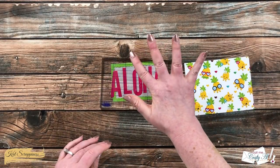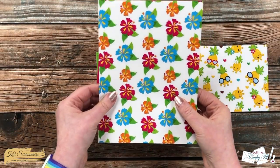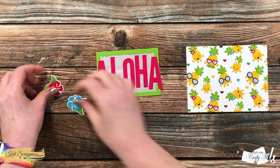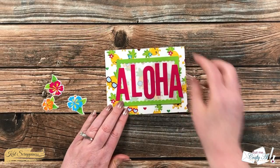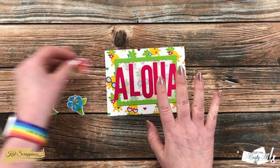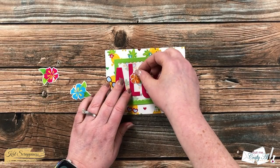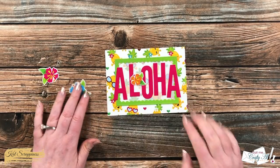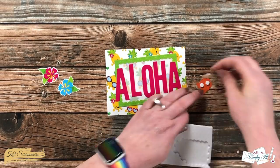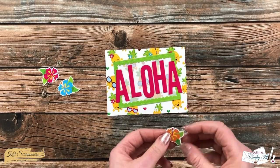While that was drying I used my Brother Scan and Cut to cut some of the flowers from that pretty floral paper. You don't have to have a Scan and Cut to do this — you could definitely use a pair of fine tip scissors. I thought a small flower would make a nice embellishment for the front, and it kind of hides the fact that there's a little extra room between the L and the O. I ended up going with the smallest flower, thinking the other two were just a little bit too large. To add some dimension, I added foam dots to the back and popped it up in place.